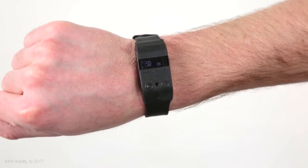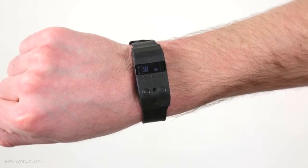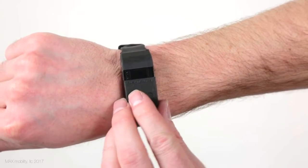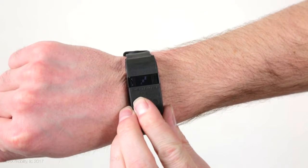The Push Tracker's embedded lithium-ion battery is designed to last for an entire day of Smart Drive use and also propulsion activity monitoring when pushing around without the power assist. You'll also want to put your Push Tracker in sleep mode by holding the left power assist button for three seconds anytime you aren't wearing it to conserve the battery and help prevent false push counts when it's in your bag.